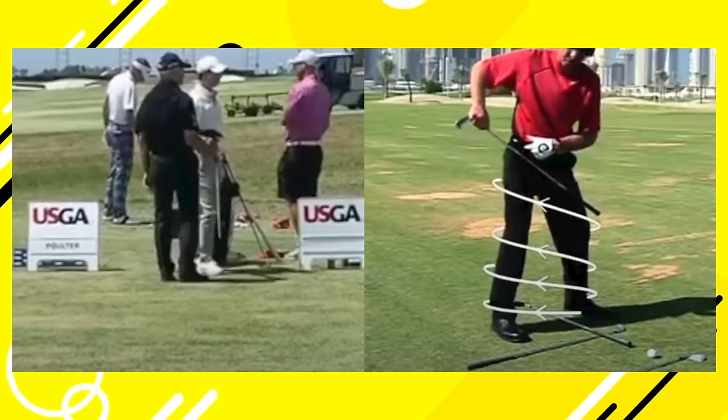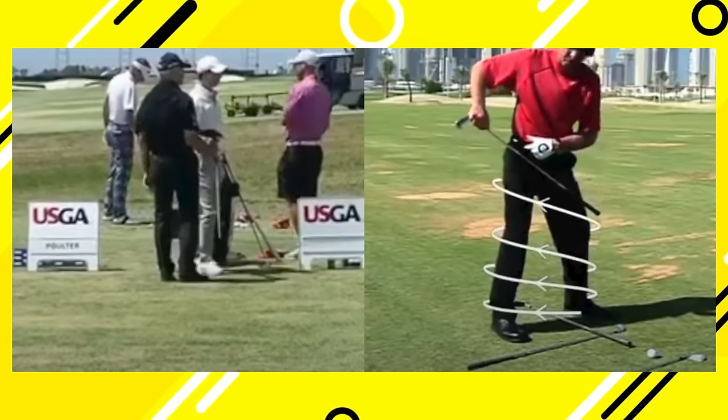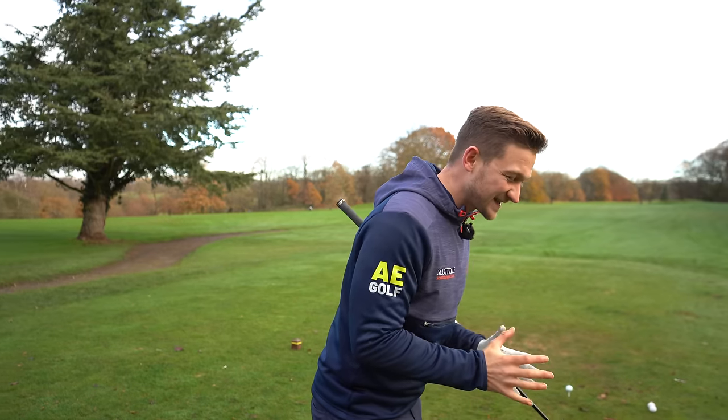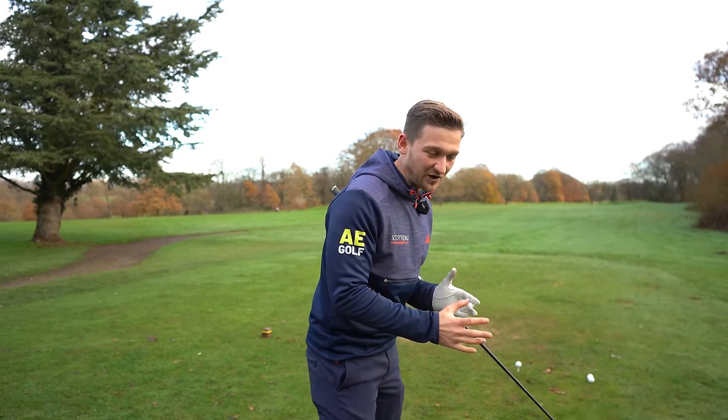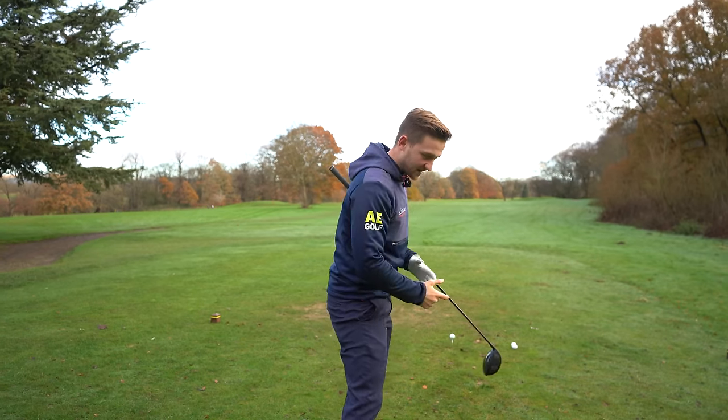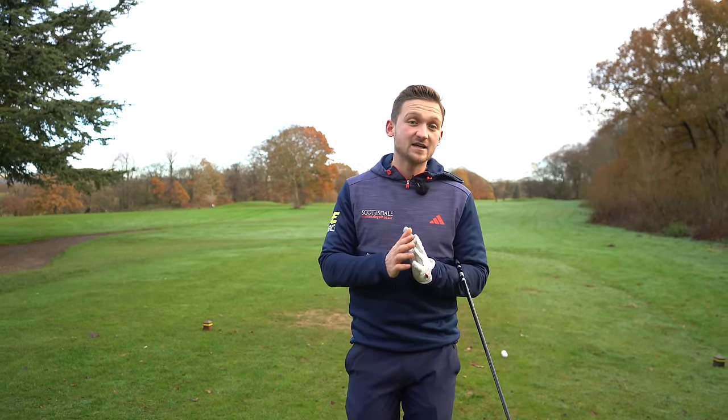I recently watched a YouTube video of Pete Cowan giving Rory McIlroy a lesson. I've taken some huge points away for my own golf swing — all about posture, things that are so simple but we never think of, and how we move in the backswing and the downswing. These things make a huge difference to distance, direction, and overall scoring on the course.